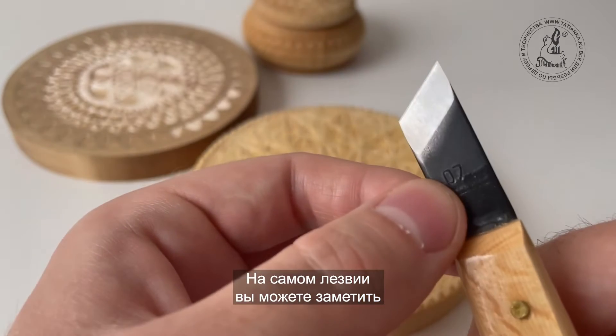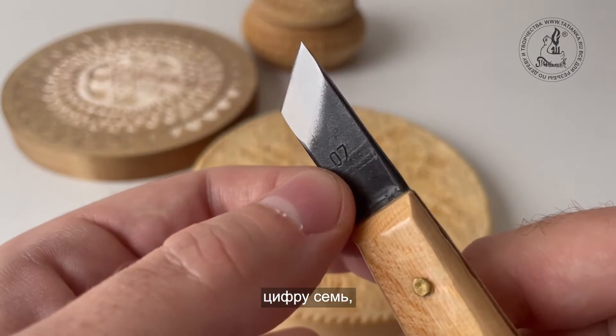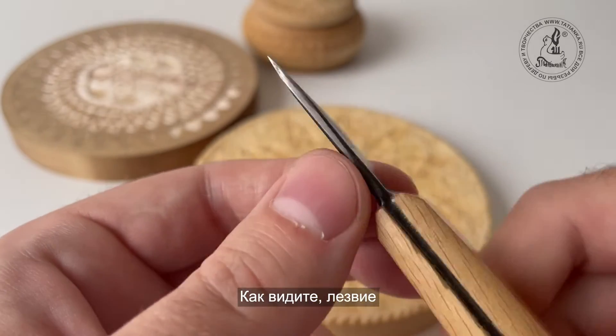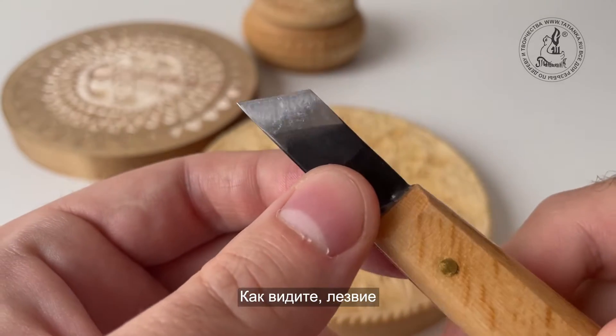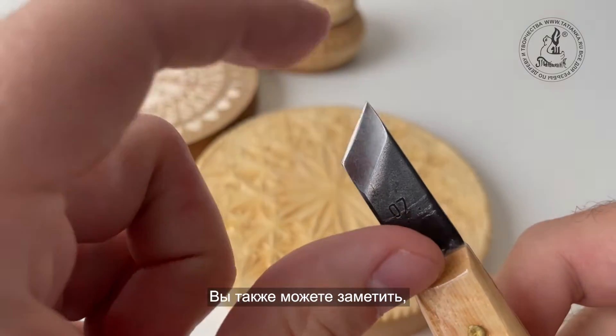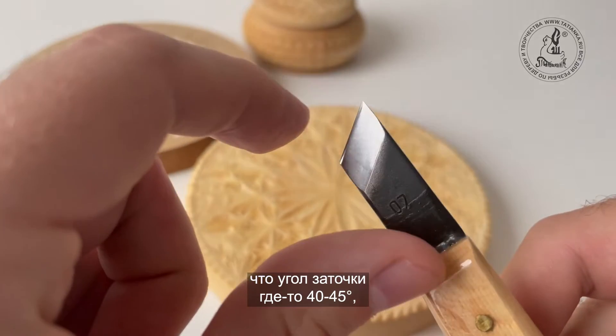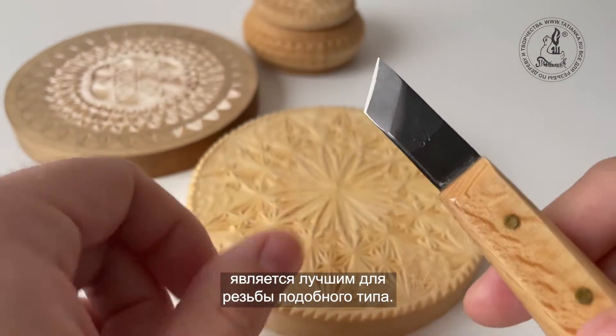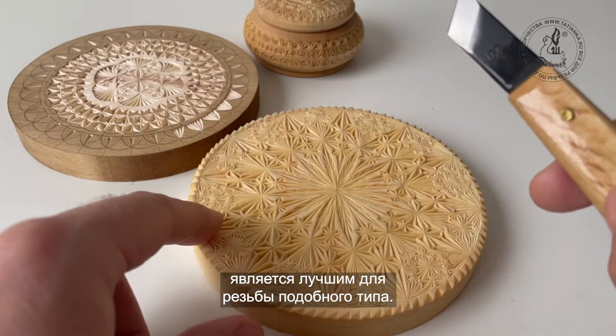On the blade you can read the number seven, which is most probably the number of the knife. You can see also that the blade is sharpened from both sides and you can also note the angle, which is something like 14 to 45 degrees, which is in my opinion the best for doing this kind of carving.